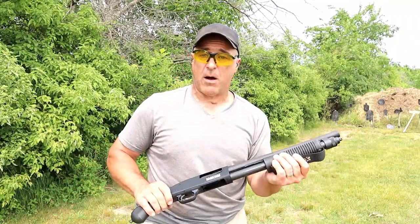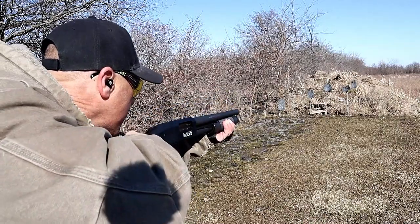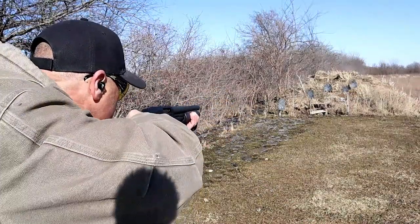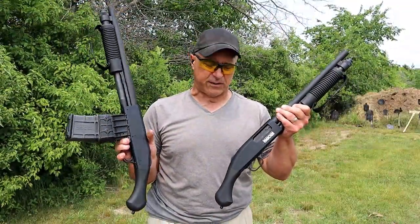The Shockwaves — Mossberg does a great job with the Shockwave models. So here we have a battle between the Shockwaves. What are the advantages of each?